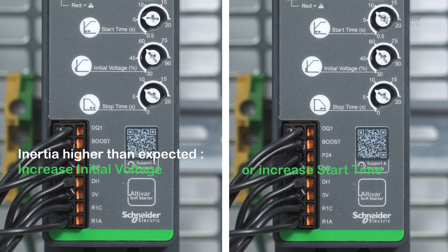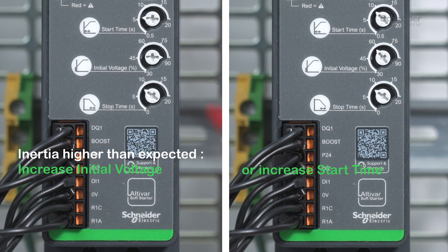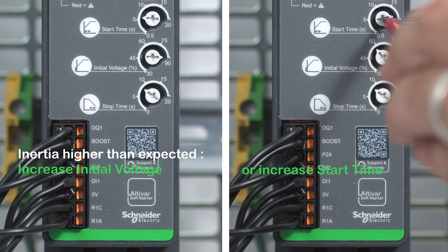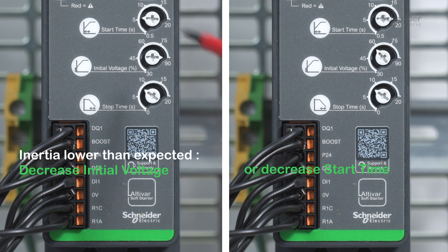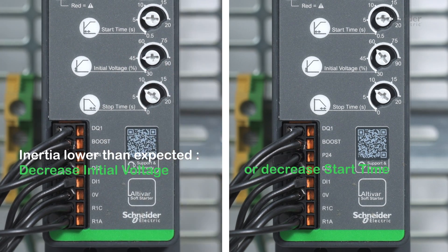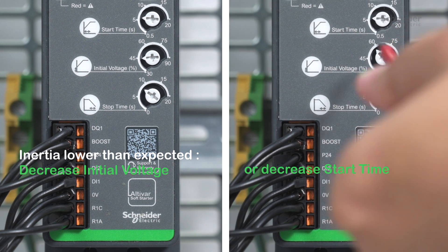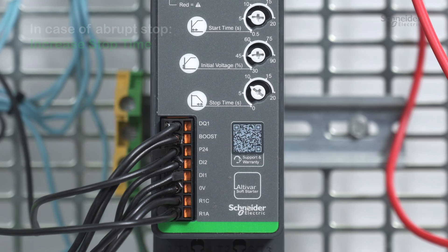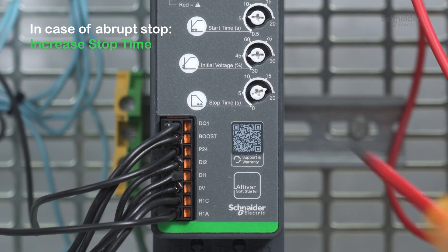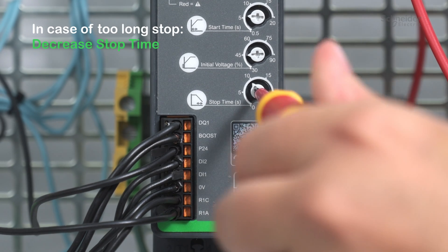Soft starter setup methodology. If the inertia is higher than expected, you can either increase initial voltage or increase start time. If the inertia is lower than expected, you can either decrease initial voltage or decrease start time. In case of abrupt stop, increase stop time. In case of too long a stop, decrease stop time.